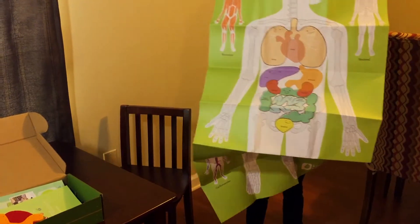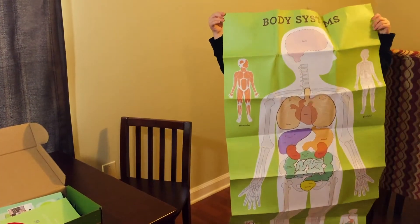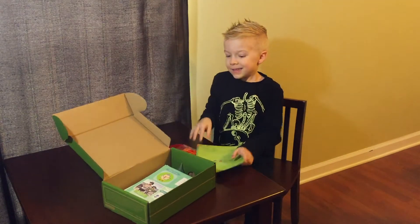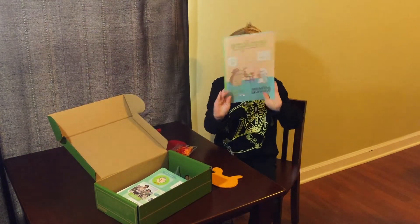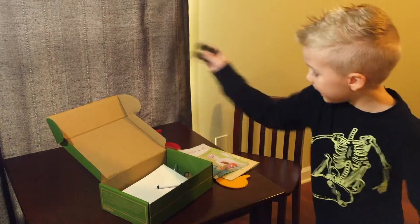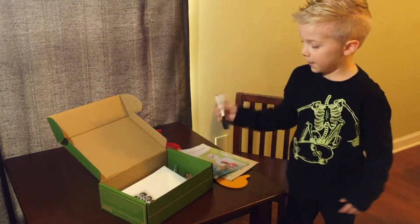Oh look, it's so funny — a body poster your size. Of course it is! And then, what is that book? It's like a baby. This is the identity book. And some eyeballs. And a bugger.